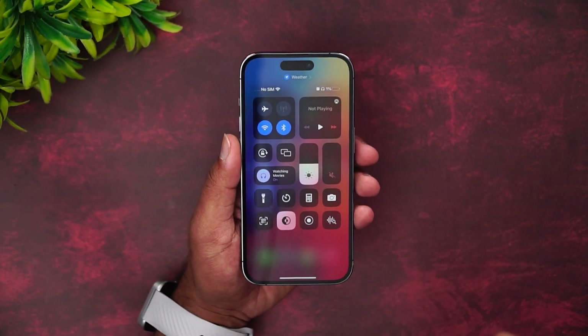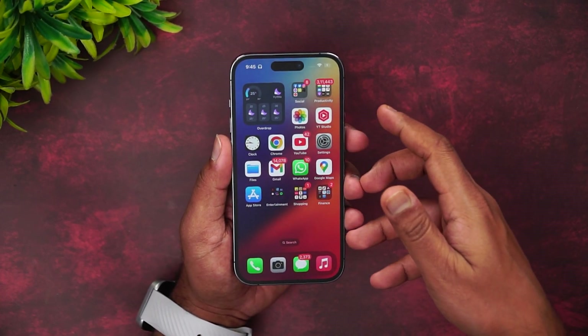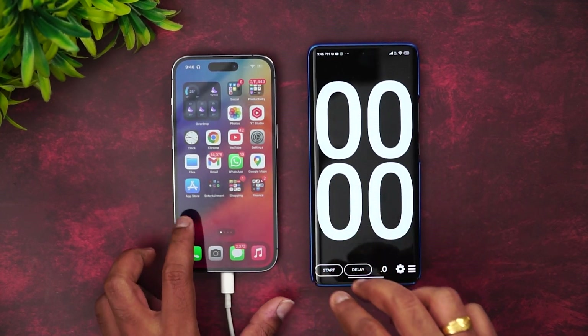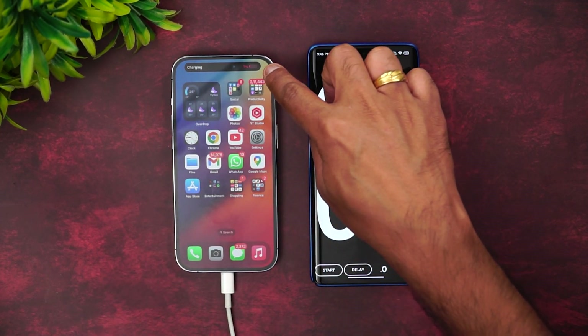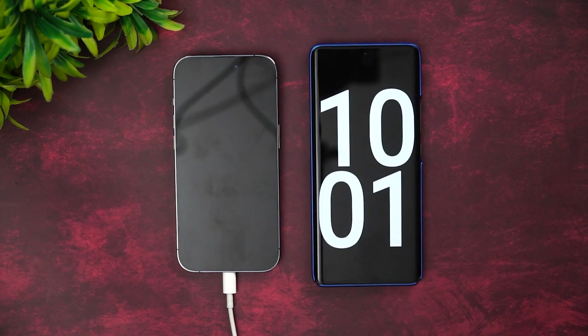So let's start the charging test. We'll measure at regular intervals. I'm connecting the device now — charging started. Starting the stopwatch as well. Let's come back at around 10 minutes of charging and see how much battery the iPhone 14 Pro has.